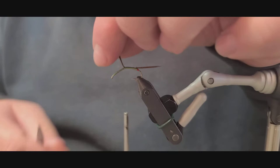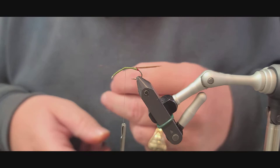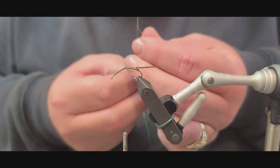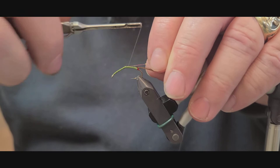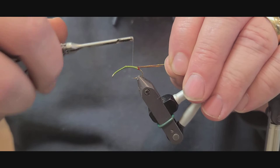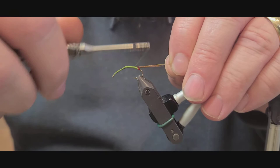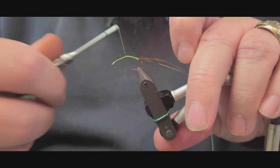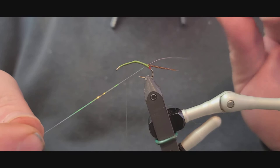Go ahead and wrap this down — we're not wrapping the body, just getting it tied in there securely. Next, we're going to tie in a little piece of copper wire and a little piece of pearl flash. You can tie these in separately or together, whatever works for you. Make sure you stop right where you ended your fibers so you cover that up well — you don't want the wire showing through the body. Then we'll separate these two and go up the body with the pearl flash first.